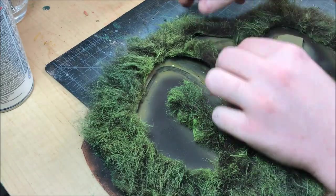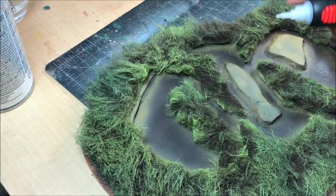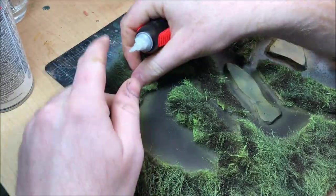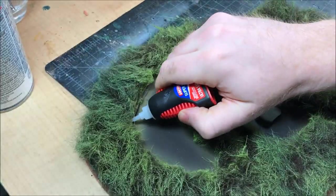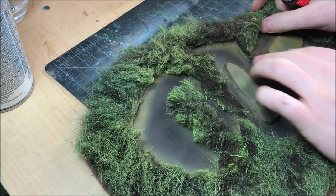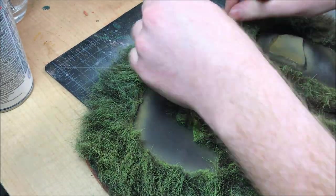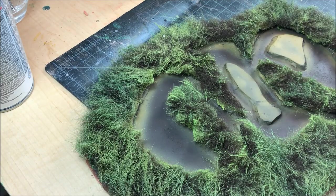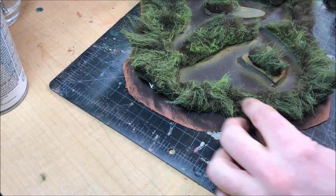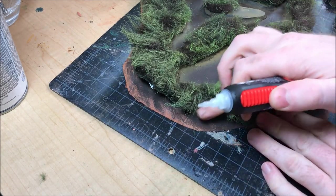To glue the faux fur to the foam board and MDF, I'm using CA glue. Using PVA often results in a mess because the faux fur seems to absorb PVA up through the fibers, clumping the hairs together. But CA glue — especially the gel kind — works well for holding down the fur without absorbing into it. I'm gluing down both the interior and exterior sections of the fur and giving it a good five to ten minutes to dry.